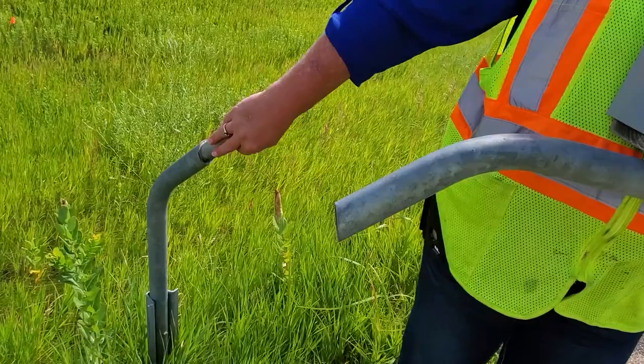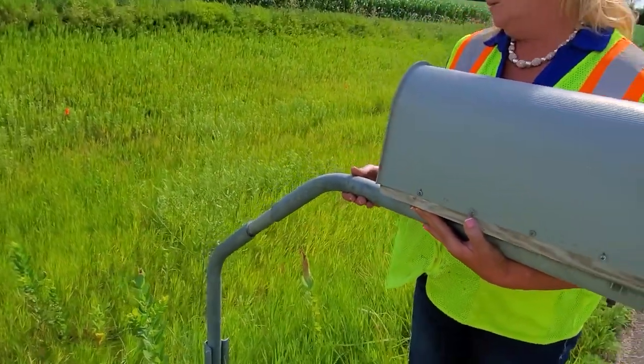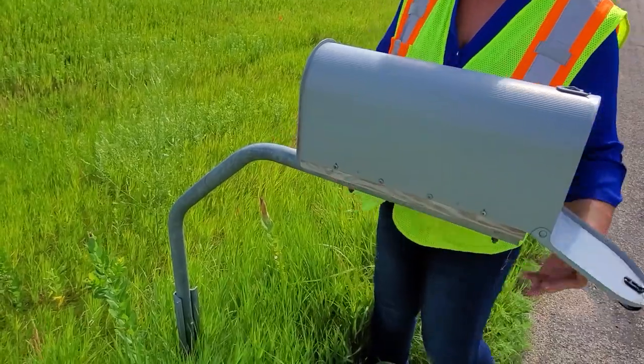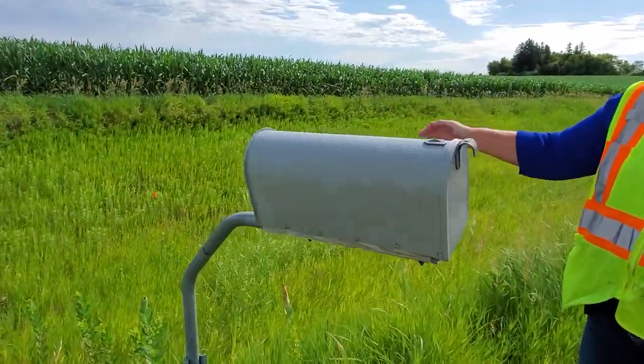Another good idea is to use some WD-40 or any type of lubricant — a dry graphite spray — and spray the post where the mailbox swings. That'll help it swing.